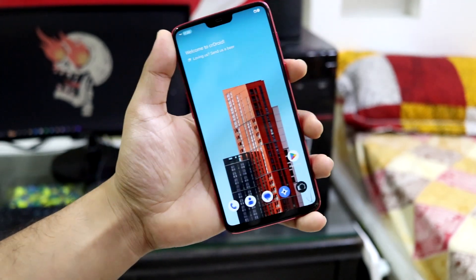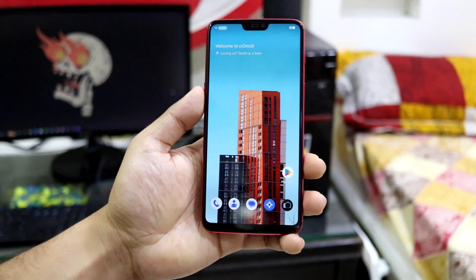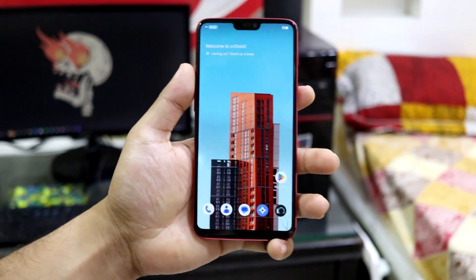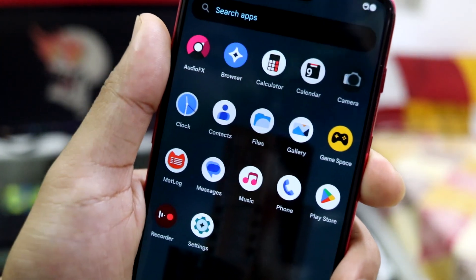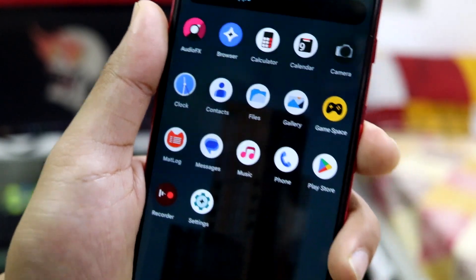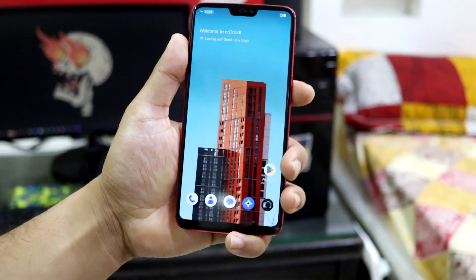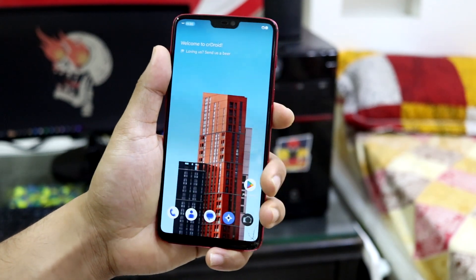Everything is great about this ROM — it's properly stable at Android 14 with lots of features and UI customizations built in. The only thing missing is the OxygenOS camera, which the developer might add if you submit a request. If that gets added, you'll get the full OxygenOS feel as well.